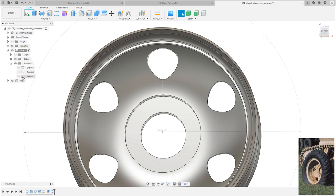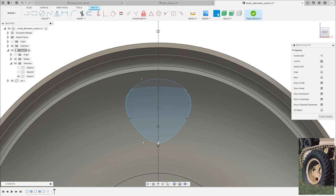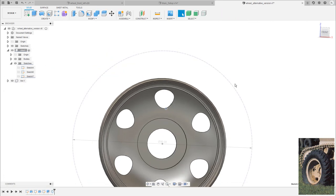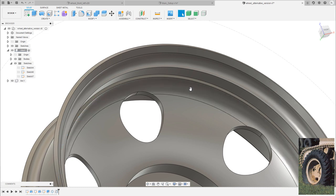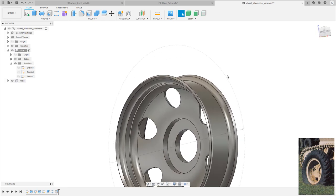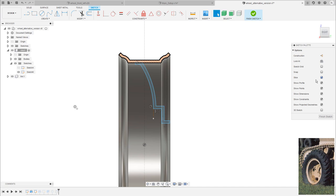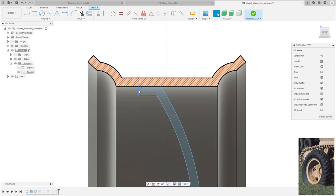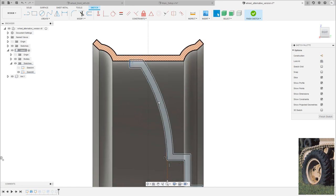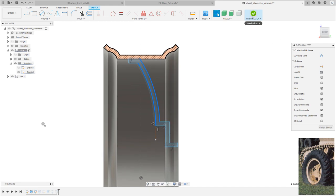I use the cut to create a circular pattern. I make sure Features is selected in the pattern type, select the cut from the timeline, use the Y axis, enter a quantity of six, and press OK. I then double-click the profile sketch to adjust it — moving it slightly and rounding a point. I add a fillet to the edge, trying a value of around four. I also double-click the middle section sketch, enable slice, and make minor adjustments to thickness and arc position before finishing the sketch.